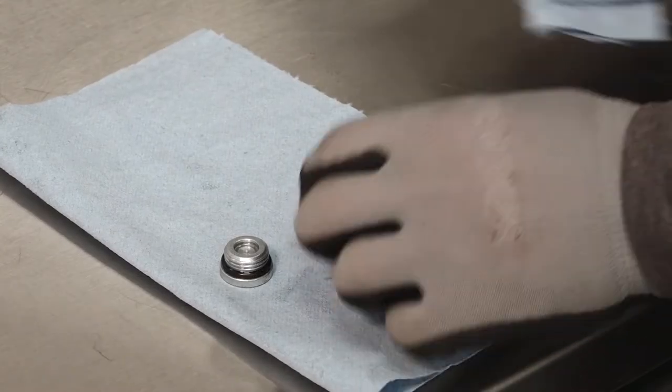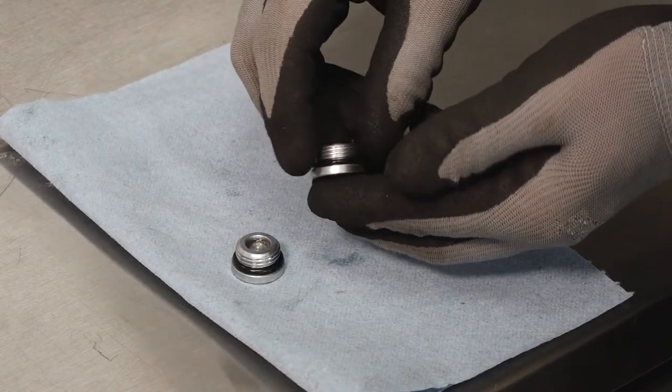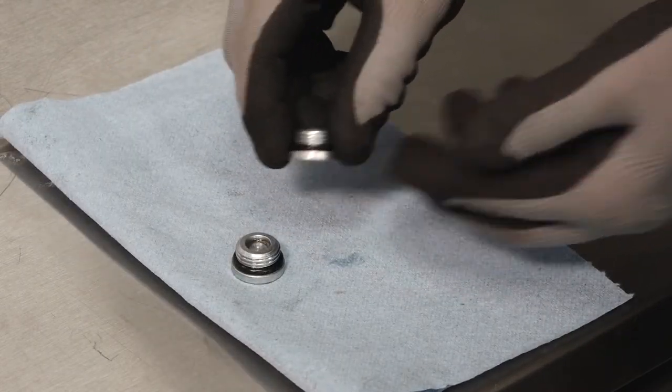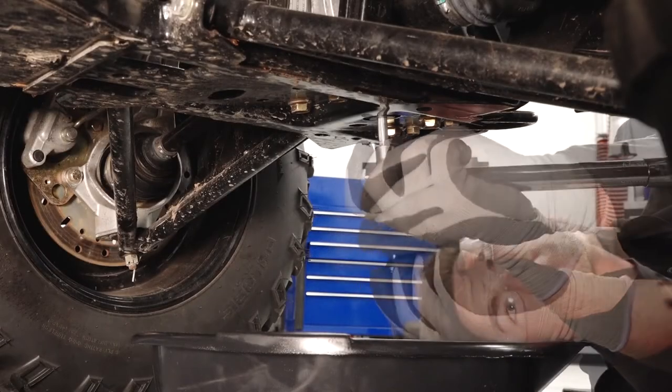Clean any dirt or debris from the fill and drain plugs. Inspect the O-rings on both plugs and replace if necessary. Reinstall the drain plug and torque to specification.